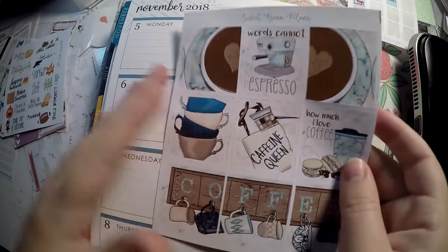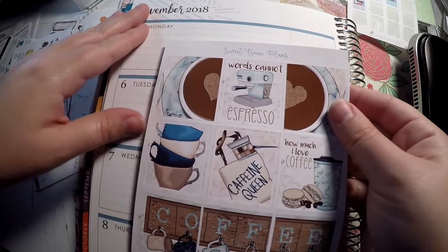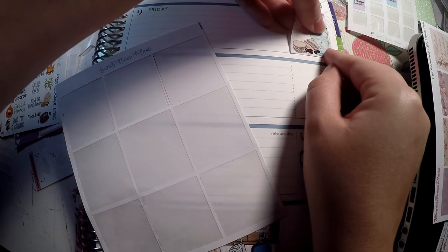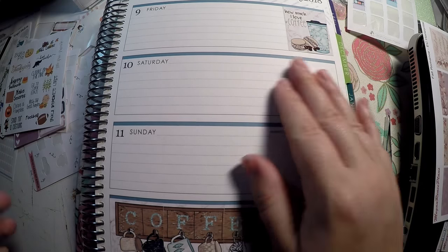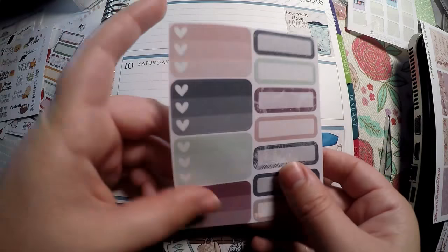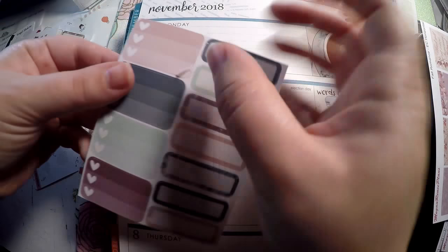For the next week I wanted to use this page from Sweet Bean Plans — it was a full kit but I just purchased the full boxes because I was in love with them. I figured these blues would go great with the blue that Erin Condren used for November, so I will lay these out. I think we're going to do things a little bit differently because I want to keep these boxes together. I do have one blank box but I'll leave that blank because we often end up with plans on Saturday. I'm going to use these checklists on the other side for my weekdays, just playing off the blues this week.